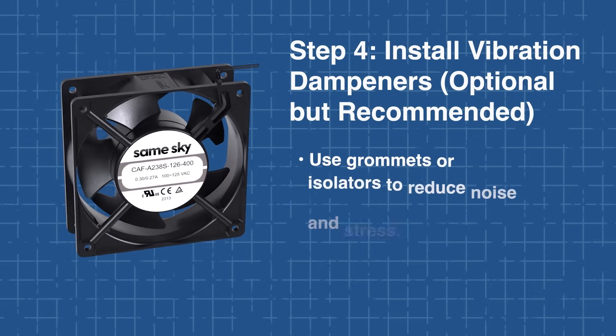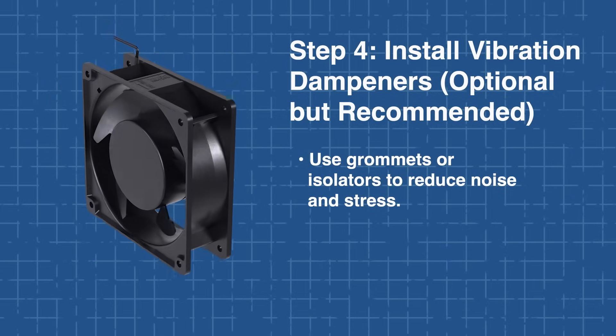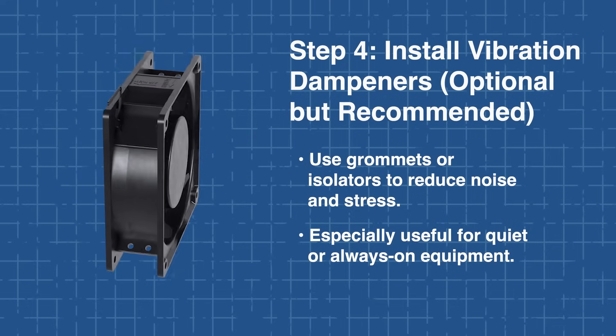Step 4 is optional but recommended. To reduce noise and mechanical stress, use rubber grommets or vibration isolators between the fan and the panel surface. These are especially helpful in low-noise applications or equipment that runs continuously.